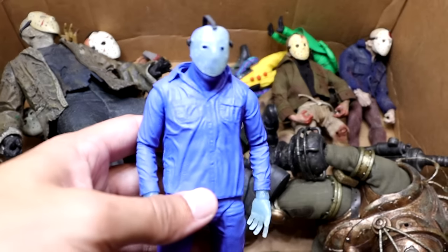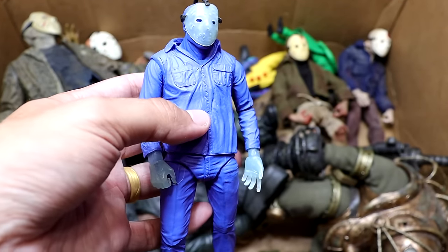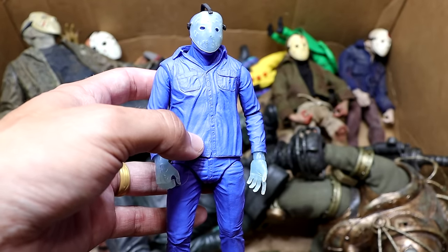Next up we have the OG Comic-Con exclusive recolor of Jason — the one with transparent hands and mask and everything like that. It's a cool figure, but again I think the appeal is just that it's a Comic-Con exclusive.